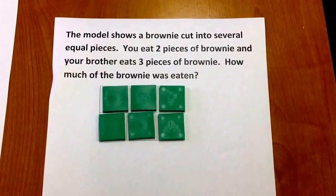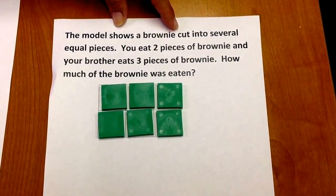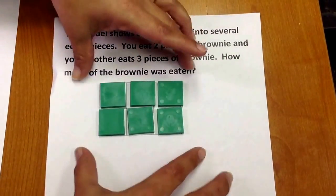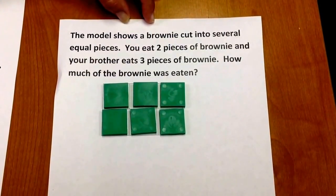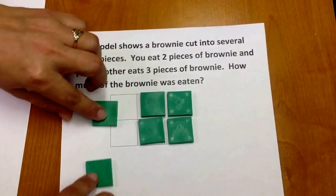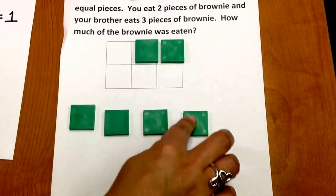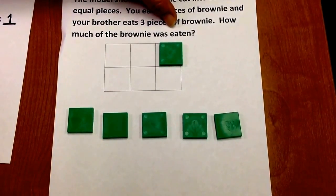That means each piece is one-sixth of the whole. One-sixth, two-sixths, three-sixths, four-sixths, five-sixths, six-sixths, which is the same as our whole. Let's go back to our situation: if you eat two pieces of brownie and your brother eats three pieces of brownie, how much of the brownie was eaten?